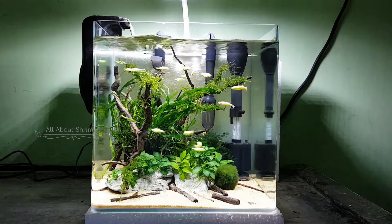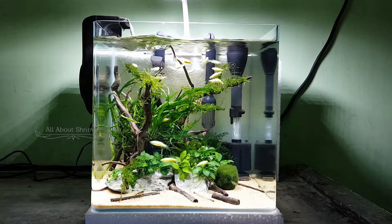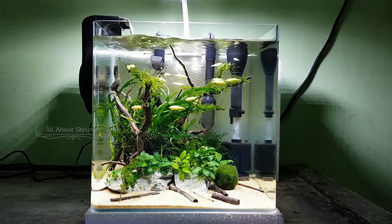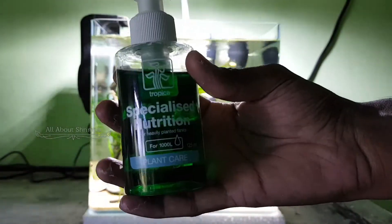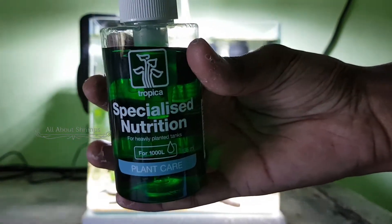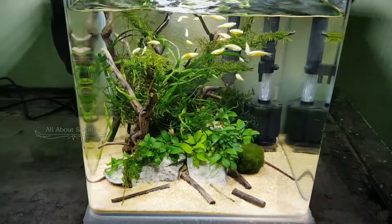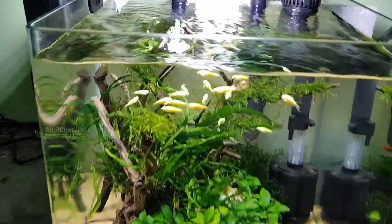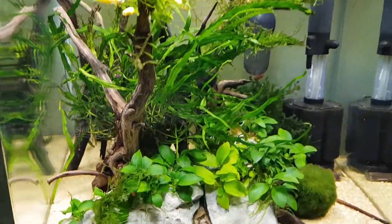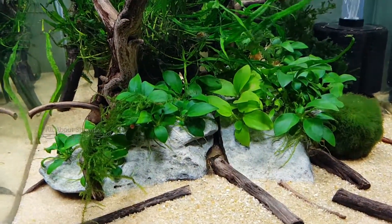Generally, if you don't have any dosing, then you can add a dosing. This dosing is tropical, and I use it weekly — when I do a water change. You can apply it a few times. This dosing benefits the plants. I will update you in the next video.